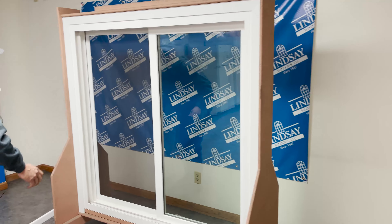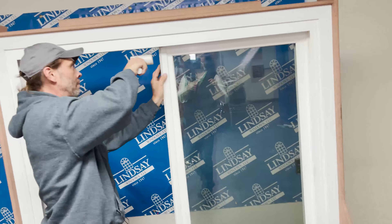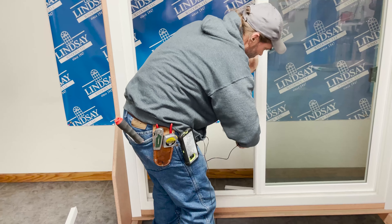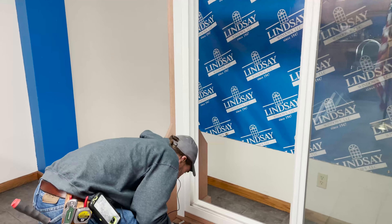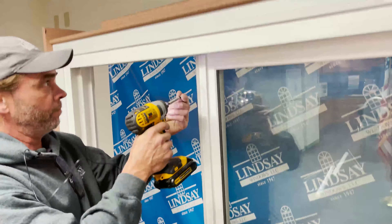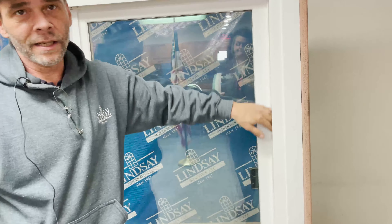Now we took the interlock off, and we'll pop the interlock back on. Now let's replace the screws — bottom and top of the interlock. Note that on the bigger door we'll have screws down this side; on this door it doesn't.